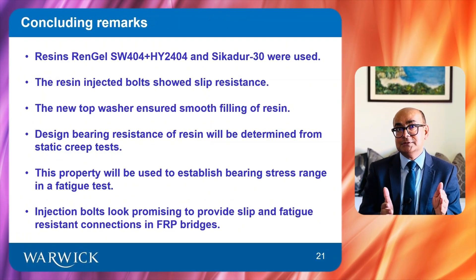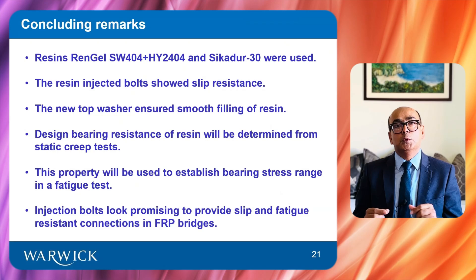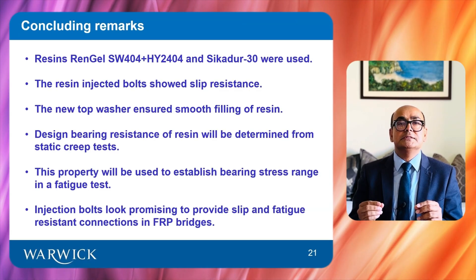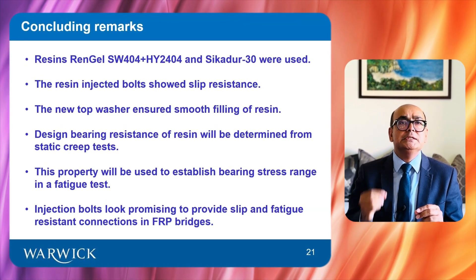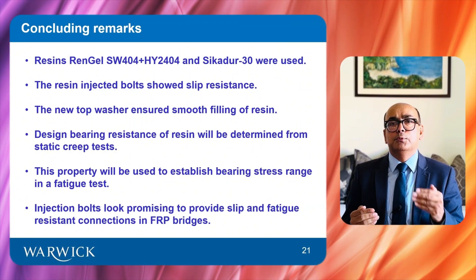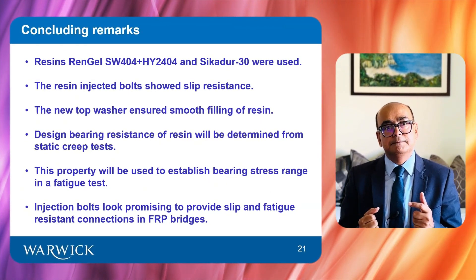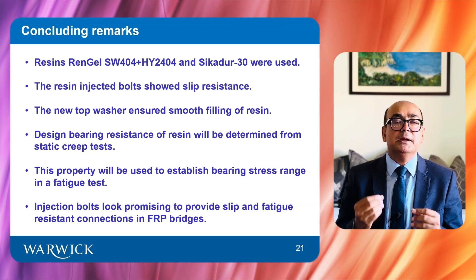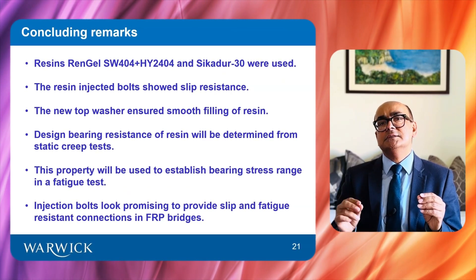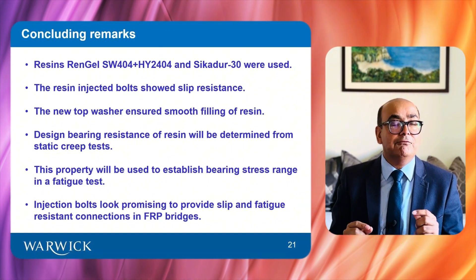In conclusion, two types of resins — Raingel SW404 and CK230 — were used in resin-injected bolted connections for FRP bridges. Connections with both resins demonstrated slip resistance within the static service load range. A new top washer design for under the bolt head was developed, which ensures smooth filling and even distribution of resin. The next step is to conduct creep and fatigue tests. It is believed that resin-injected bolts have the potential to provide slip and fatigue resistant connections for FRP bridges.